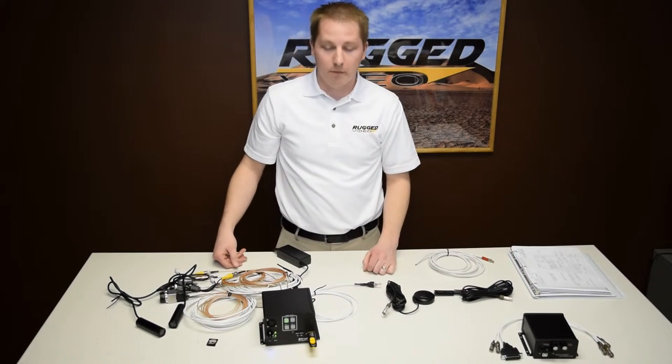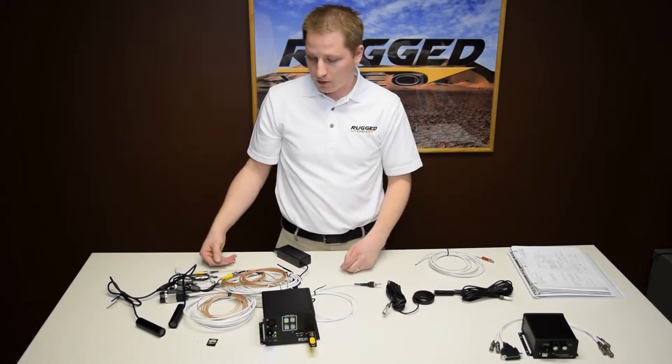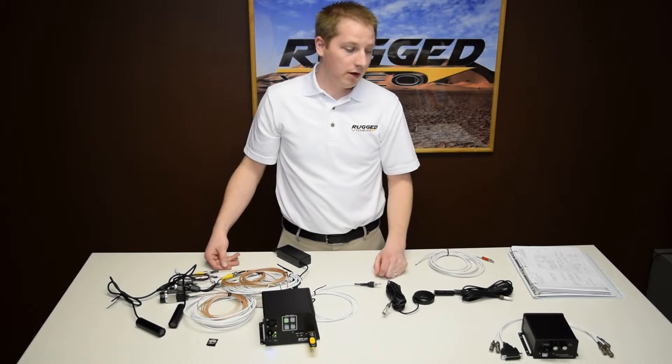And that is the setup for the base RVS-4 with four cameras. On the next segment we'll go into plugging in the commander.